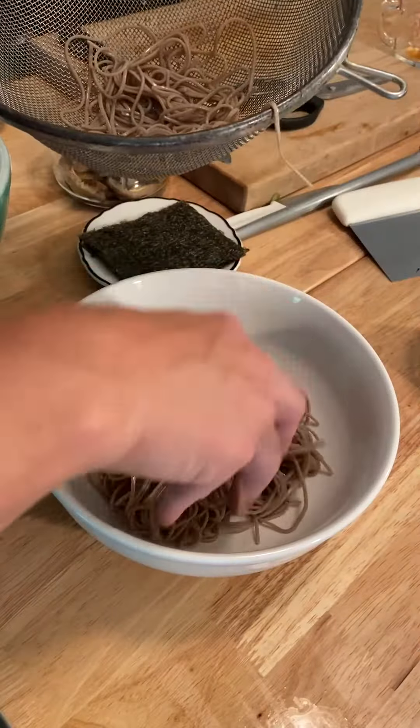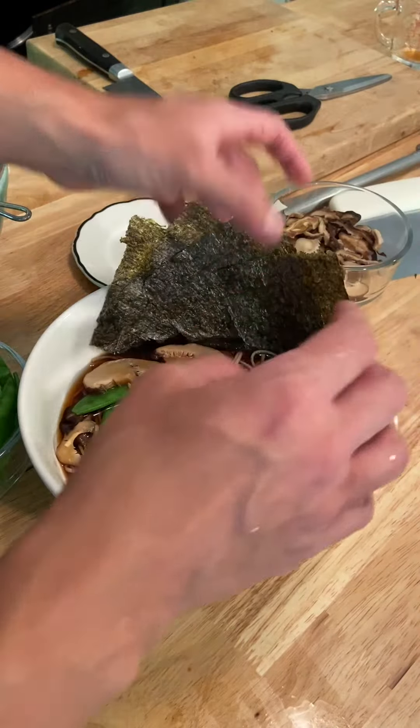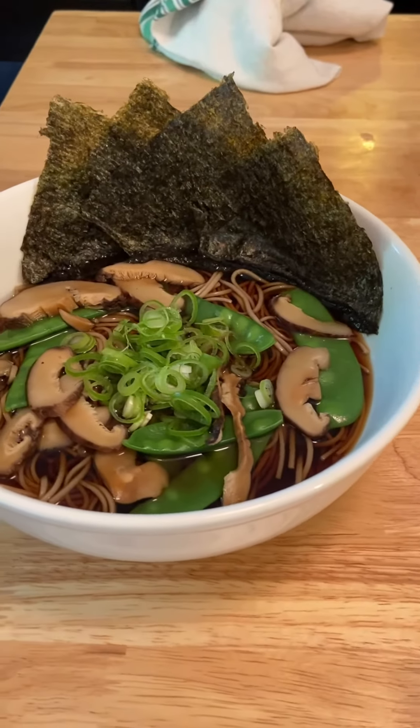The only thing left to do now is plate — and here are the soba noodles with mushroom broth.